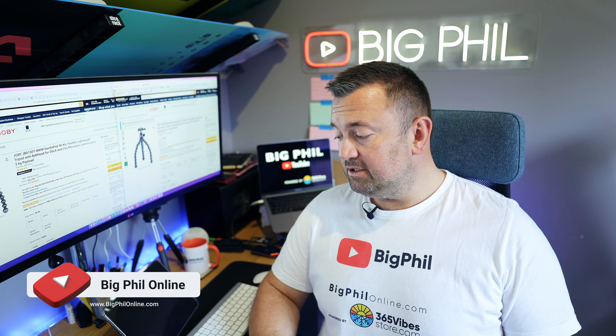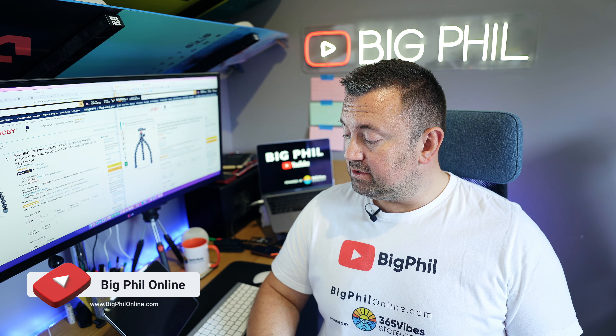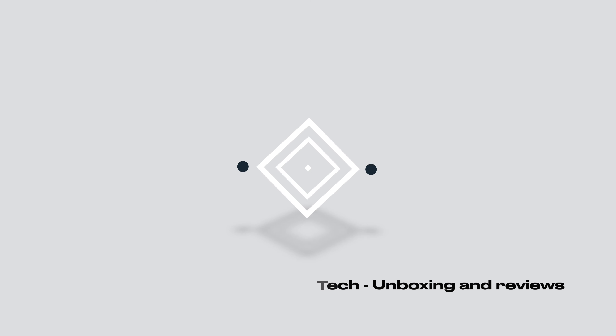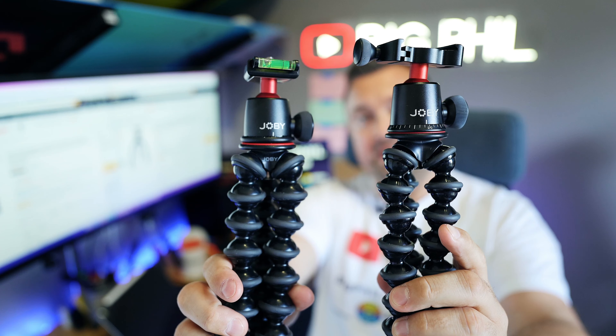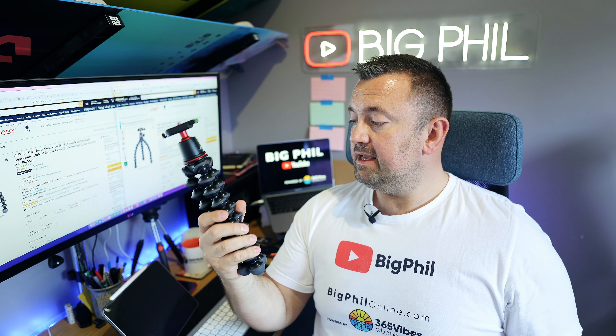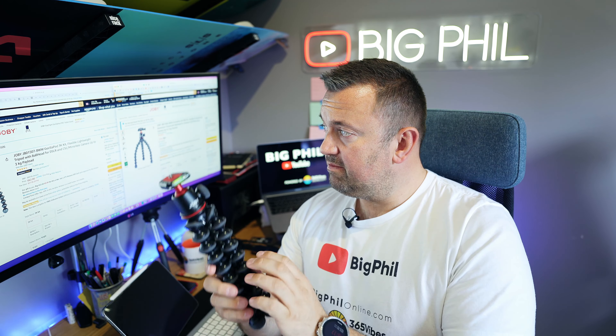Hi guys, Fello here from Blackfield YouTube channel. Today, a really short comparison about two Joby GorillaPod models: the 3K Pro Kit and the 3K Kit. This one is plastic and this one is aluminium.